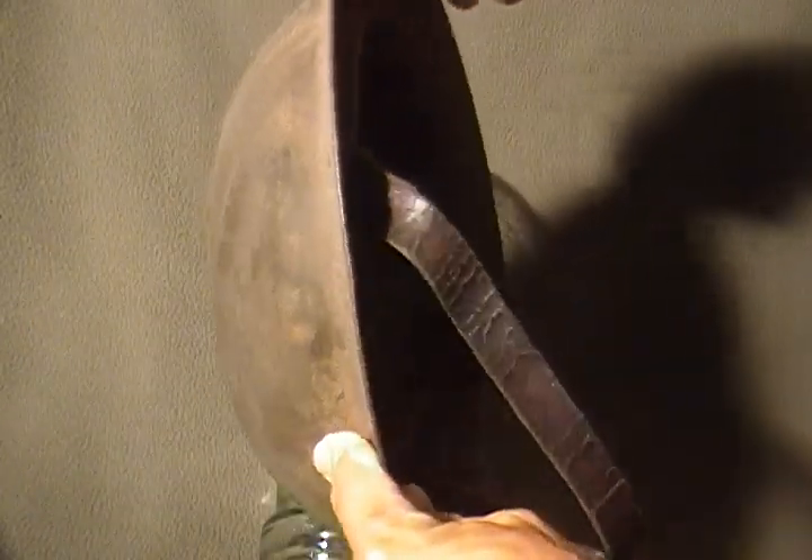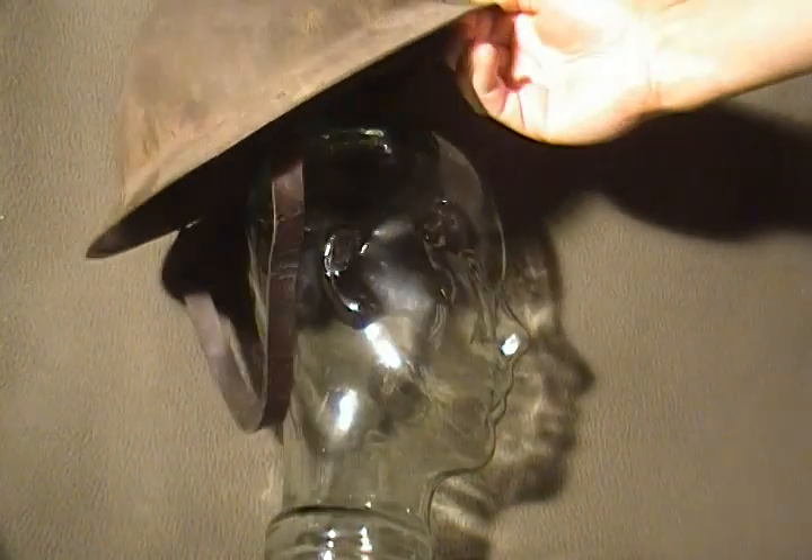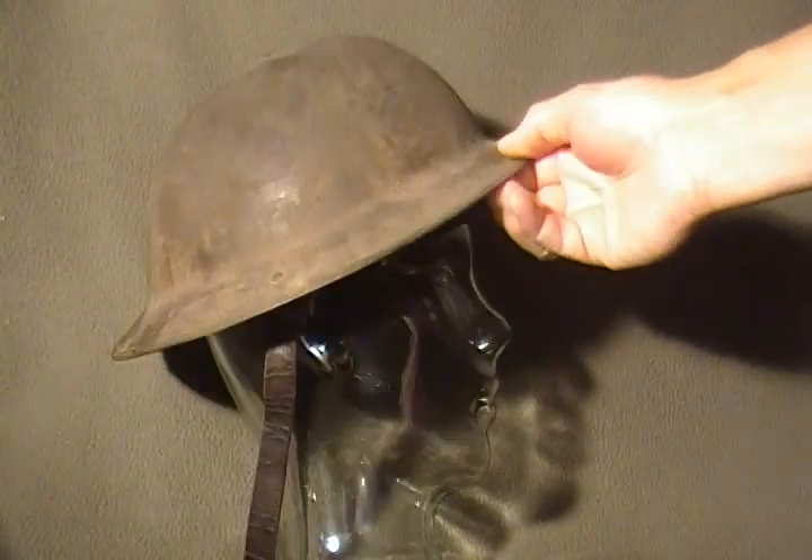So there you have it — this is a World War I Canadian or British helmet.